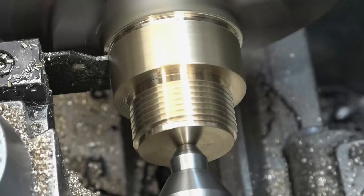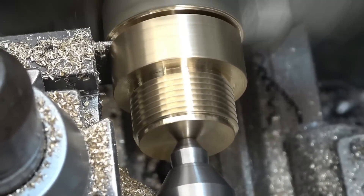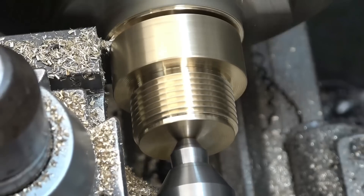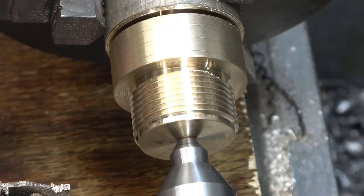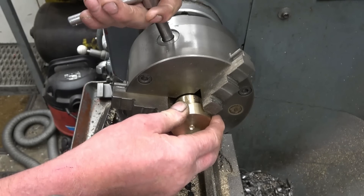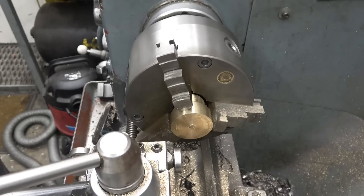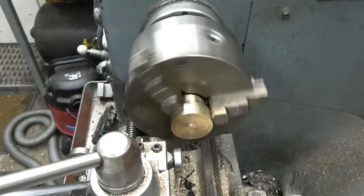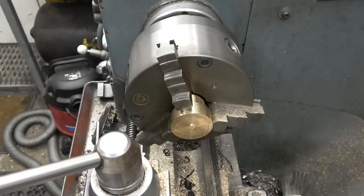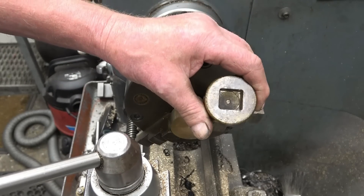Right, we're going to part this off now. We need 0.75mm off that face, and then the next part of the job is to put in the square hole, which is that thing there, which is going to be interesting.